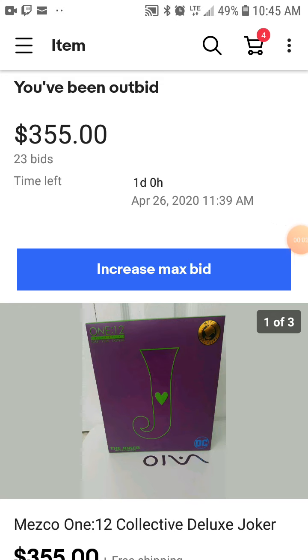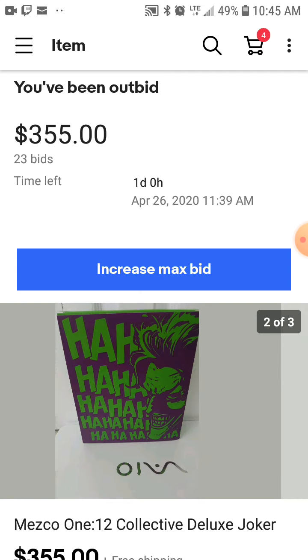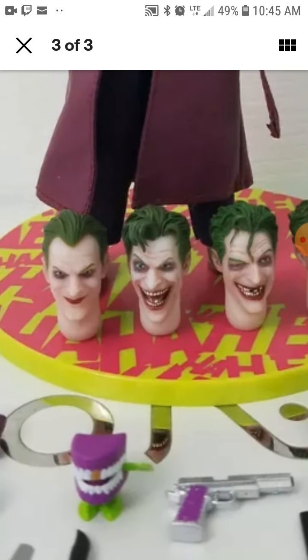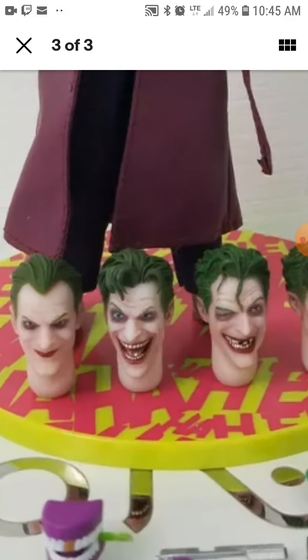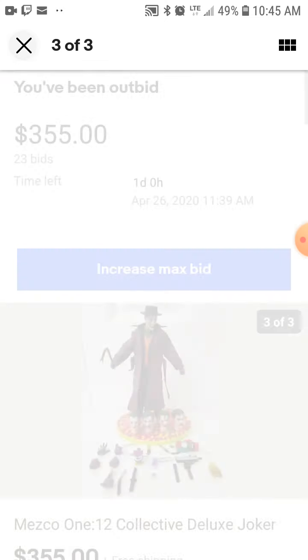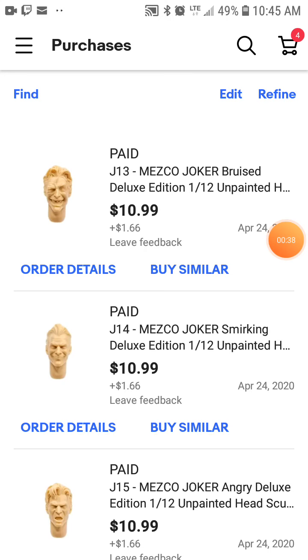I've been outbid. I was looking forward to getting this. I wanted those heads, especially one with a smirk face and an angry one. I already got these two plus this one without the hat. It would be nice, but what a shame. But I guess I could always find another solution — and look at that, I guess I did find some other solutions.